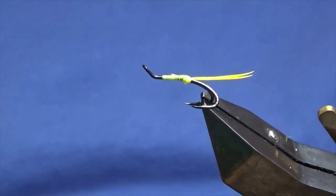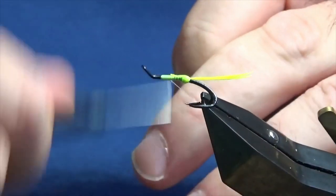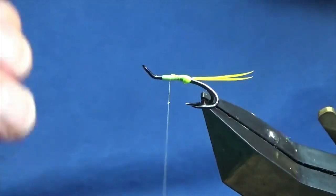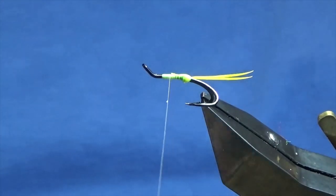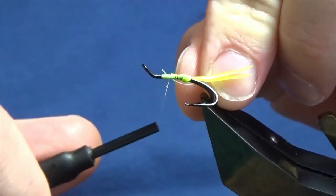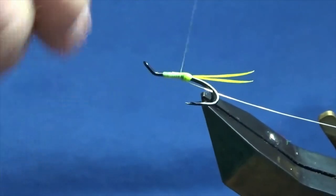The next thread I'm going to use is a Unithread 8-0 in white. This is just to keep the body as bright as I can. So a couple of mil, remove the waste tag. The rib on the fly is going to be the UltraWire in silver. I'm just going to get a length of this off, then catch it in underneath the shank of the hook. Bring your wire in underneath the shank and then just work your thread down.